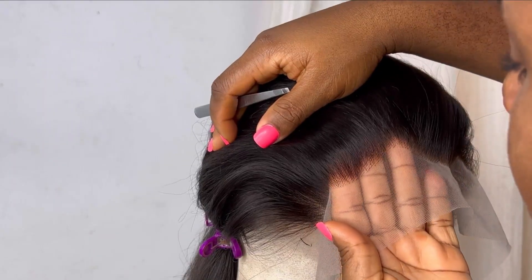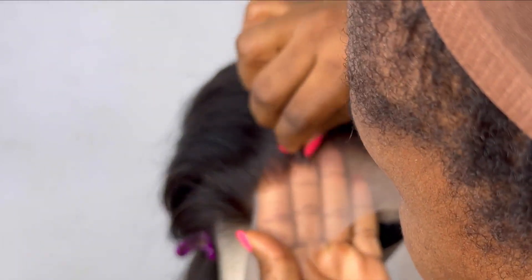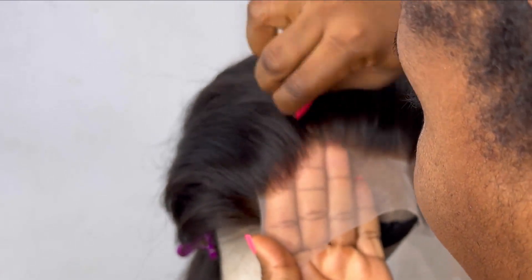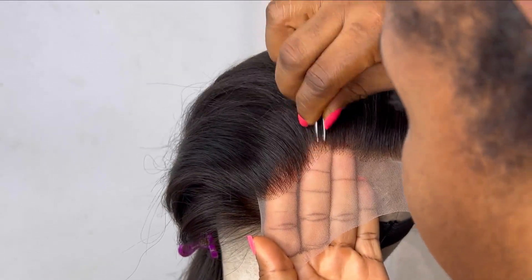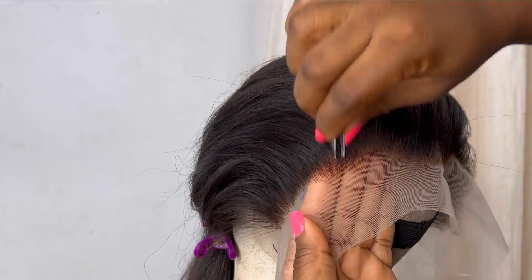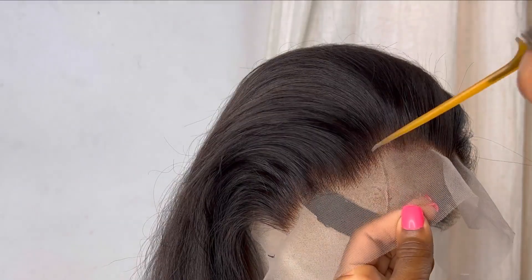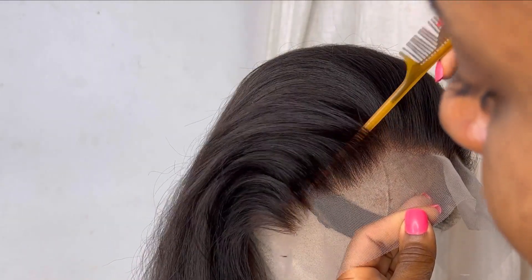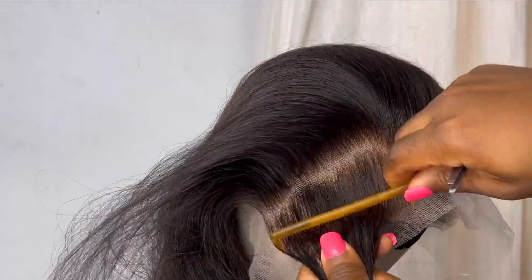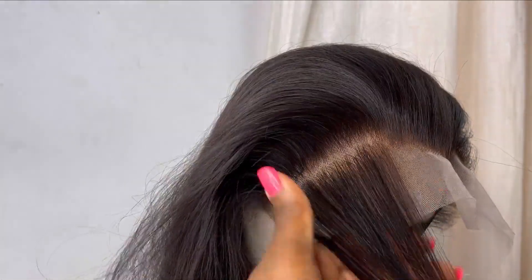I'm using my hot comb to come through the hair to see exactly what I have right now and look for areas that still need a little bit of plucking. I'm going to use my tweezer to pluck a little bit to give a more natural look. I keep plucking in various spots — when I pluck in one area I leave a little space and pluck in the next area. This particular area is still a little bit bulky so I'm going to come through with my comb and pluck it a little bit on the inside.